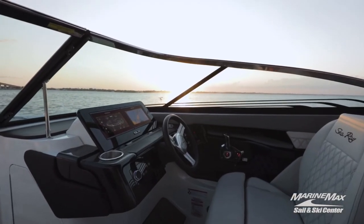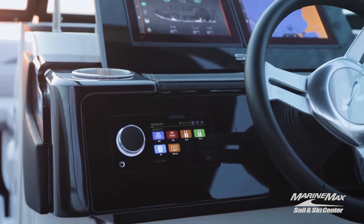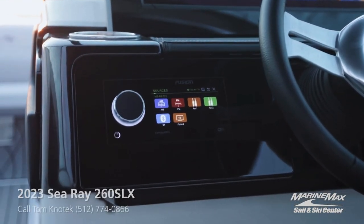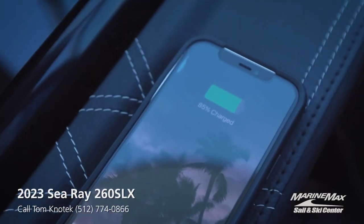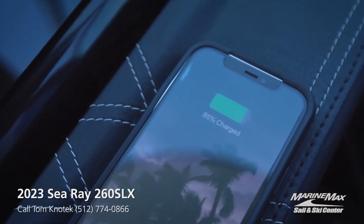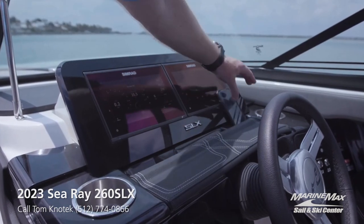Moving on, the next favorite feature is the helm of this beautiful boat. You'll notice it's got a Fusion head unit to start off. Then you'll have inductive charging for your phone — you can just sit it right in this location right here and it will charge. And then a couple different options for phone holders.